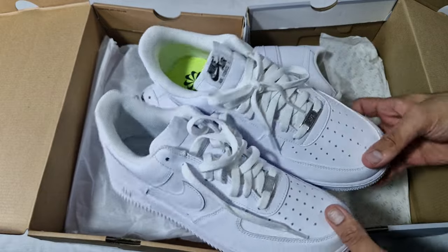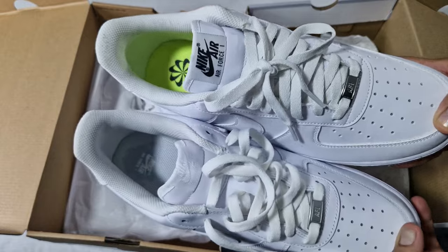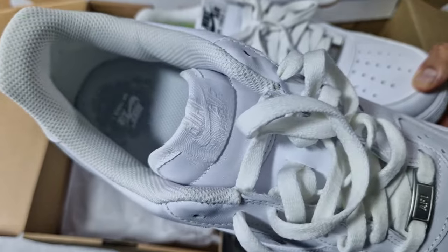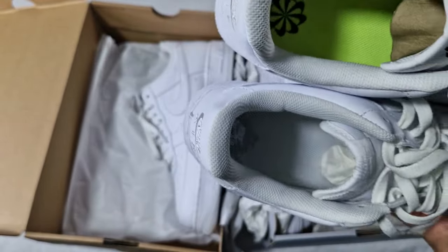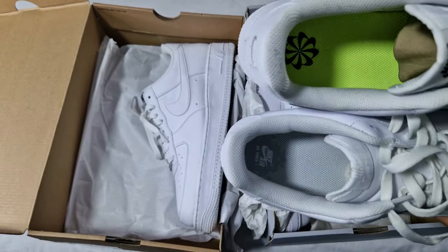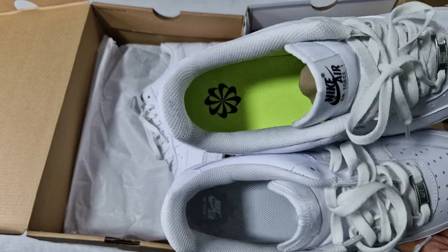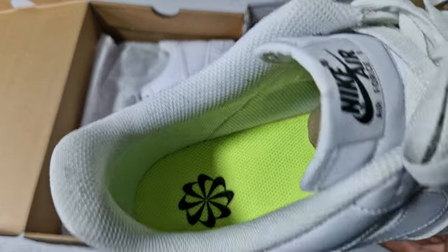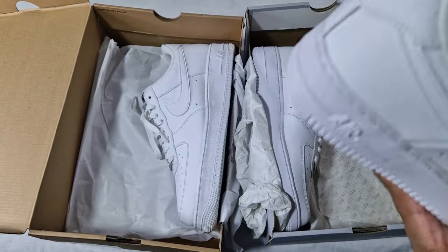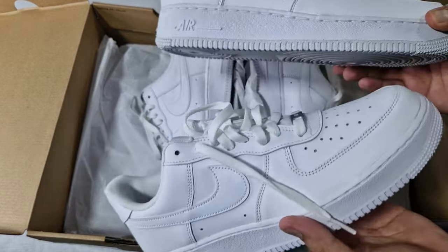On the tongues, the only real difference in colorway is that the Next Nature pair says 'Nike Air' and then 'Air Force One' with black lettering, while on the classic pair it's normal white. The classic pair has the standard classic insole — kind of gray with the Nike logo — and the Next Nature pair has the volt-type yellowish-greenish insole that all Next Nature pairs come with.